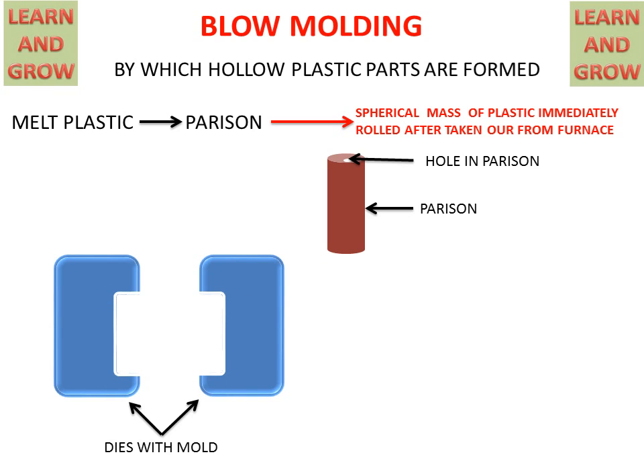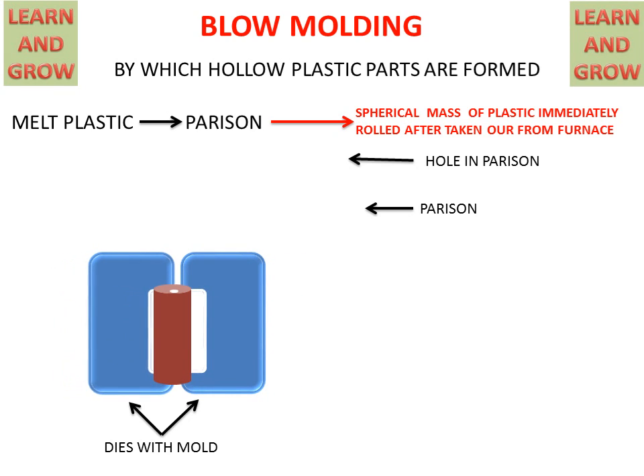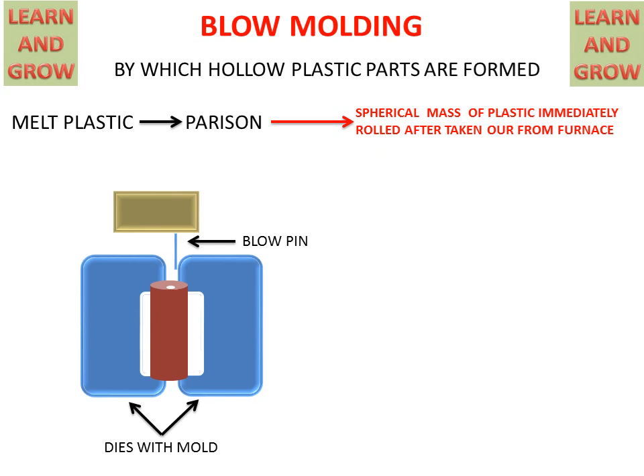The parison will come into the dies, and the dies will lock the parison. Then an air blower with a blow pin will come from the upper side and blow air into the parison, converting the parison shape into the desired product.